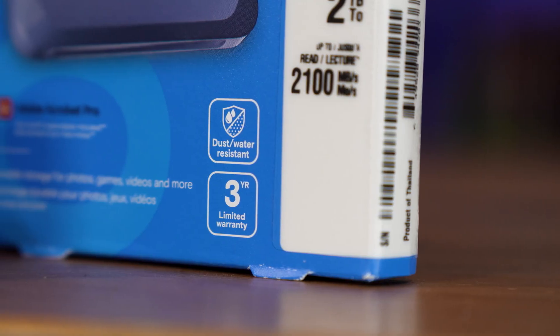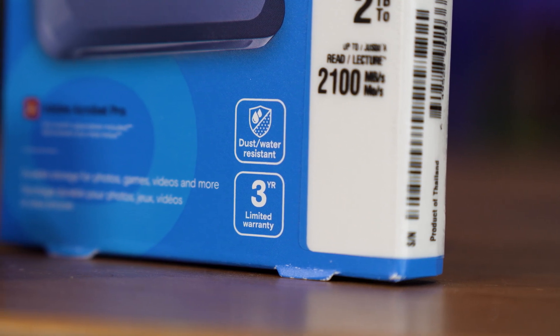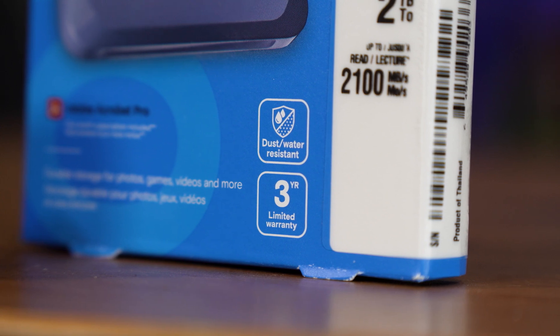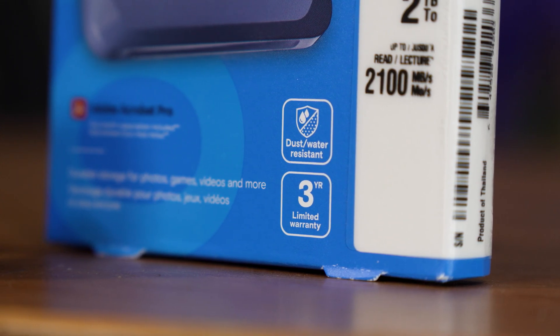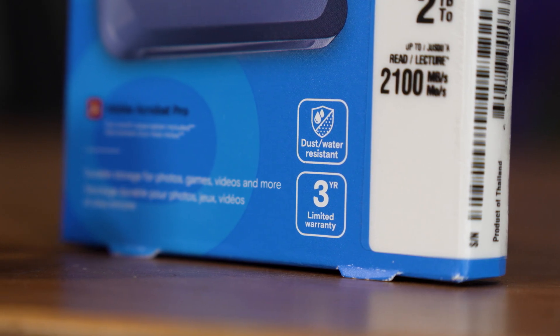One thing to note is that this is weather-resistant, specifically IP65-rated, meaning it can withstand getting at least a little wet without issue, and is even shock-rated too. Maybe don't take it swimming though, despite what the fetching colour might suggest.